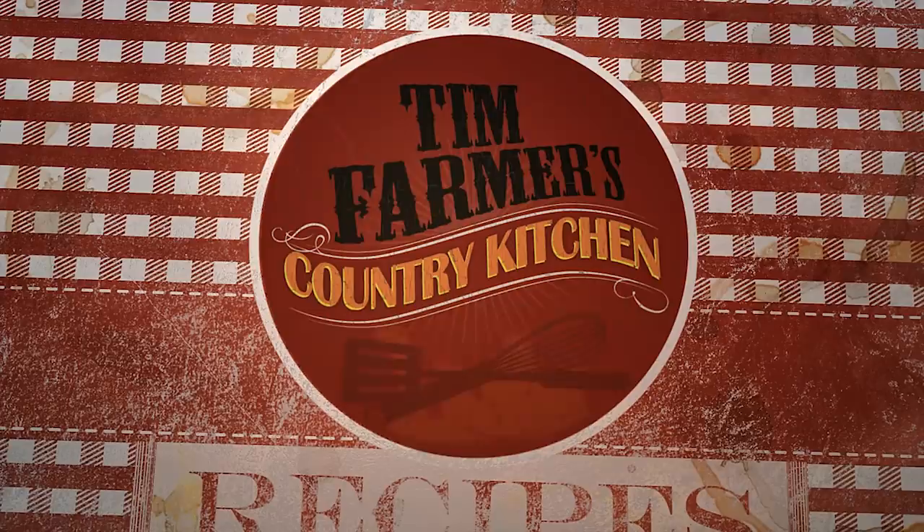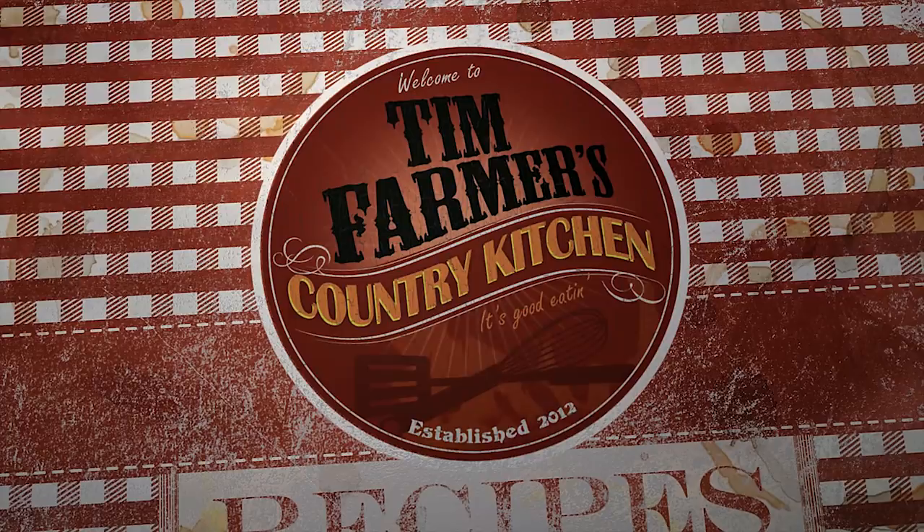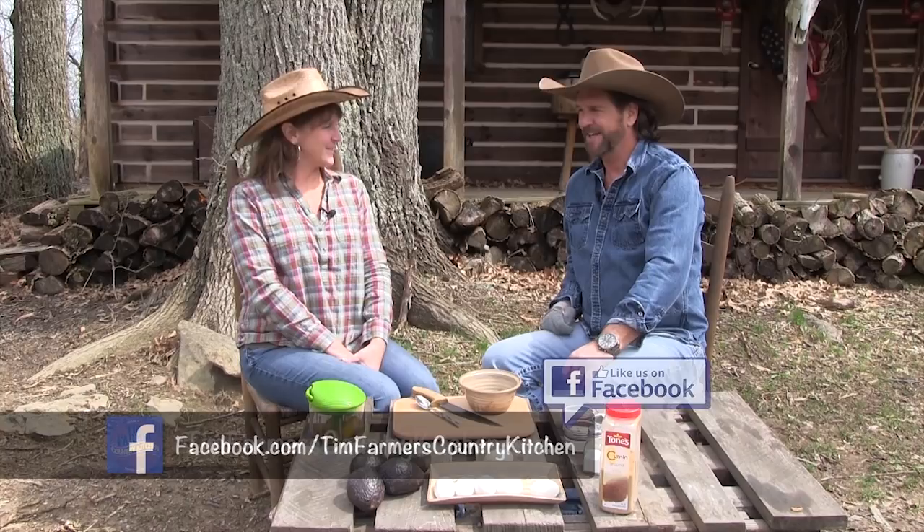We're gonna cook something good now. Hello and welcome to Tim Farmer's Country Kitchen. Well, hello Mrs. Farmer. How are you? You're looking awful cute today. You look pretty cute yourself. Super duper cute. We've got all kinds of stuff going on today.